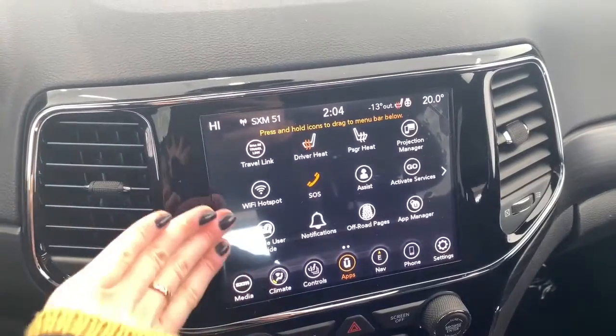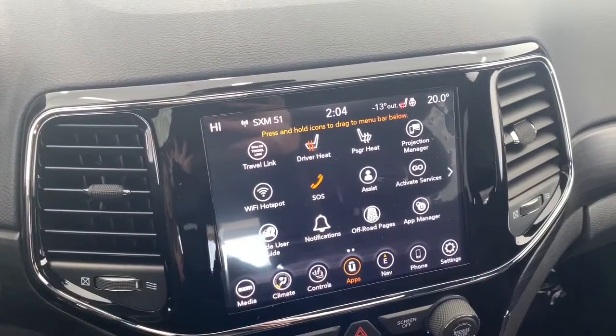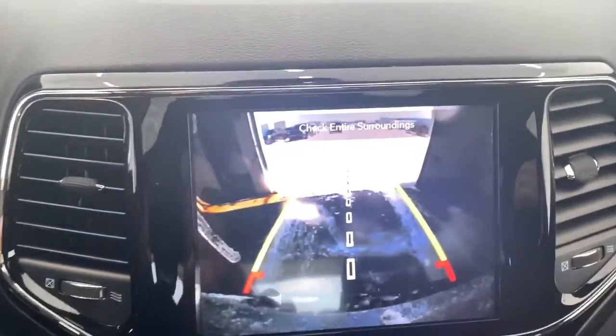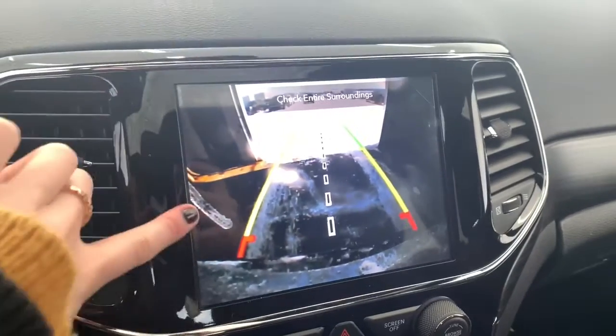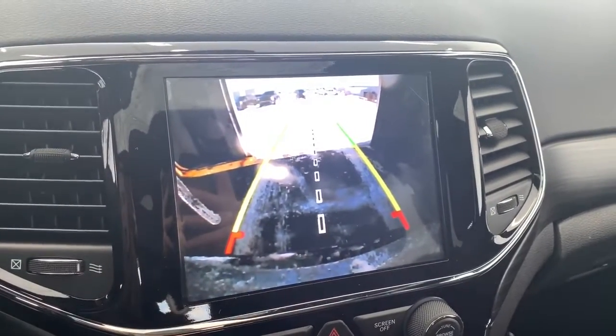This Grand Cherokee comes equipped with Wi-Fi hotspot. It also has the off-road pages where you can track all of the off-roading features. It comes with a backup camera which will automatically appear when in reverse, and that rear park assist shows lines to nicely guide you into any stall, letting you know if you're getting too close to any vehicle or object.